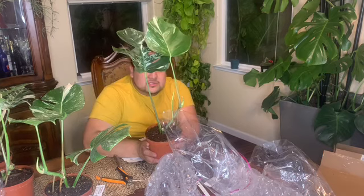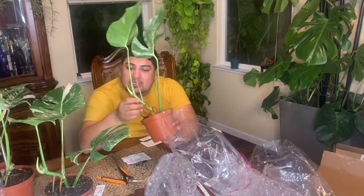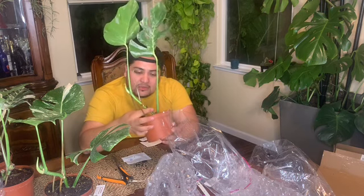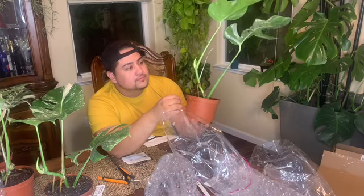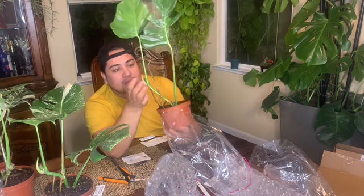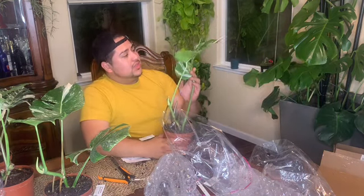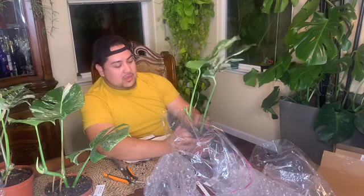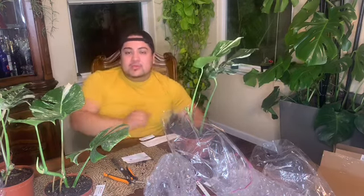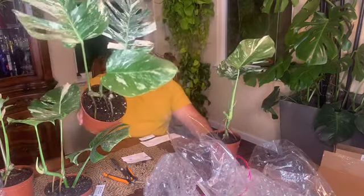Plant number four is a two-leaf cutting. It looks like they may have cut a leaf off — basically sellers do either three leaves or three nodes, so one, two, three. This one already has a shoot coming out through the side. The variegation is okay, I'm happy with it. Looking at both leaves, I'm actually pretty happy with the ones I bought. I think I'm going to keep plants one, two, and four as mother plants — the variegation on those is just crazy.